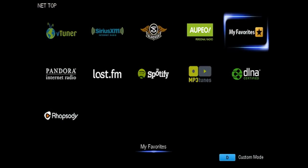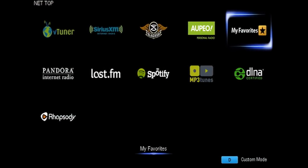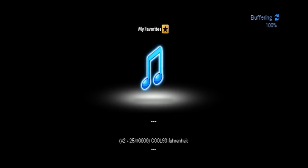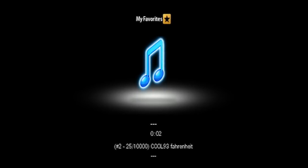Now go to the receiver and press the Net Input. Go to the My Favorites tab and now you will be able to listen to your favorite internet radio station from your OnCure network receiver.